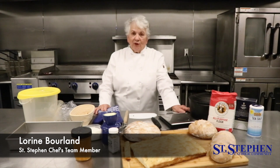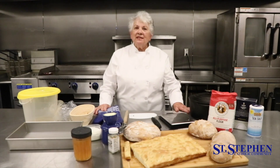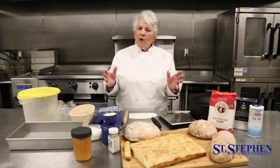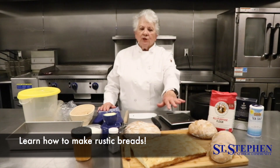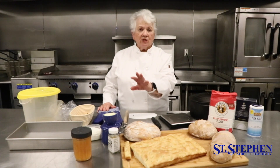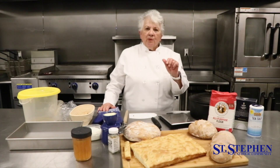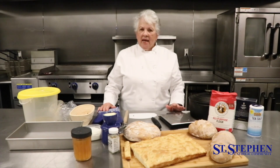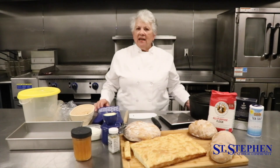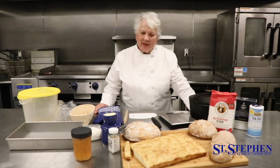Hello, St. Stephen parishioners and friends! We're here to do another cooking class. This time, as per your demand, we're going to do bread — rustic types of bread. We're going to do a focaccia, a rustic bread with just yeast (which could also be sourdough), and sourdough as well. If you like good crusty bread, this is the class you'll want to watch.